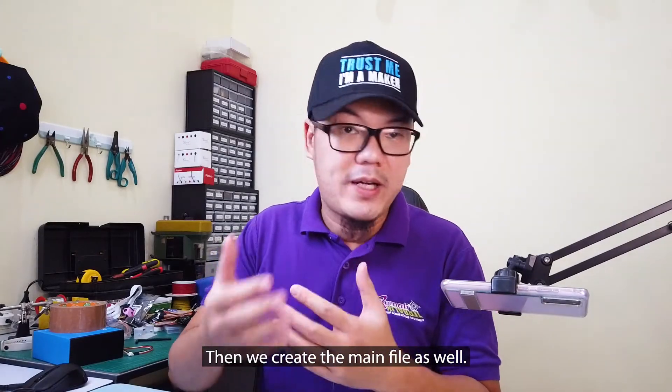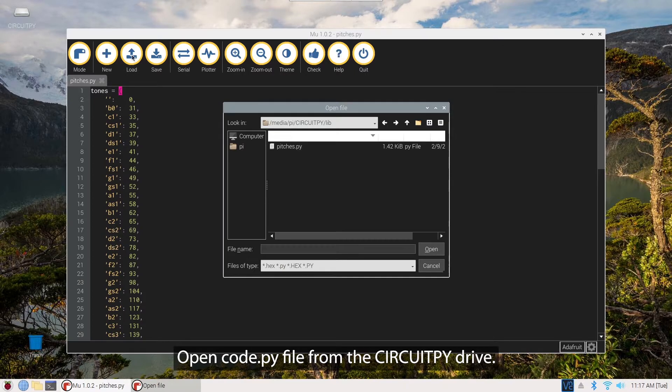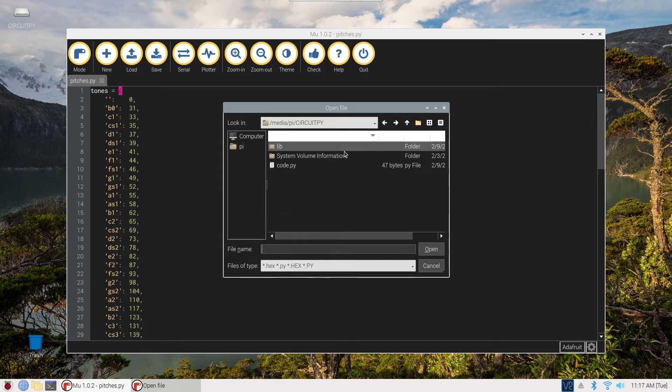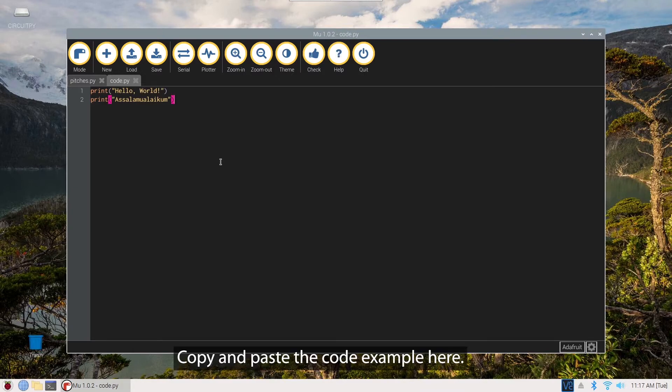Then, we create the main file as well. Open the code.py file from the CircuitPy drive. Copy and paste the code example here.